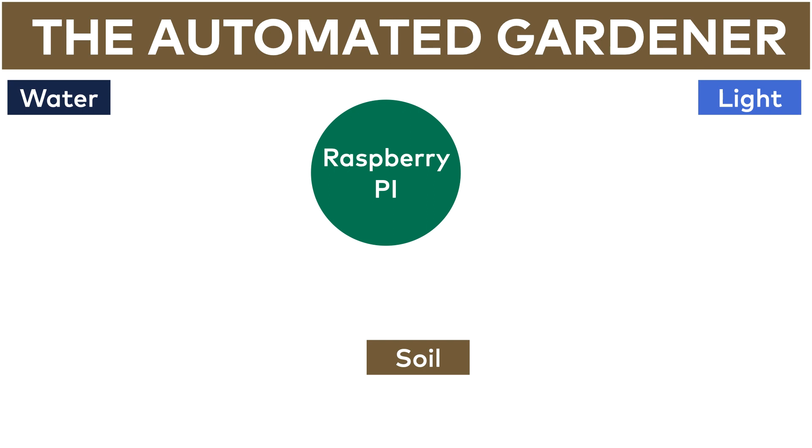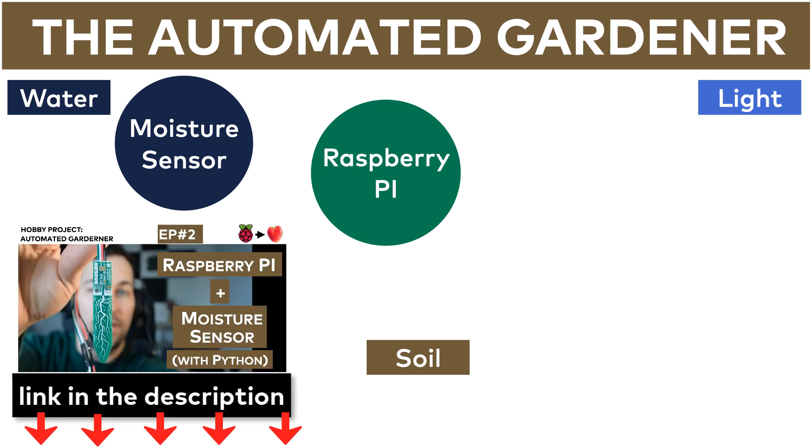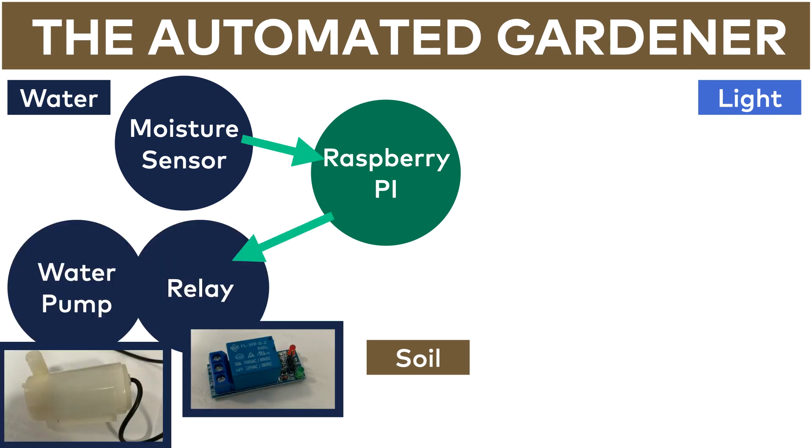Let's start with the water part, because I already have the moisture sensor set up. The concept is pretty straightforward: I have a moisture sensor which sends a signal to the Raspberry. Then I will set up a little water pump and a relay that can activate the water pump whenever the moisture sensor signals that the water level is below a certain level. Finding this certain level will need some experimentation.